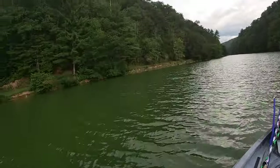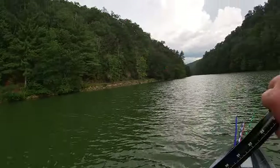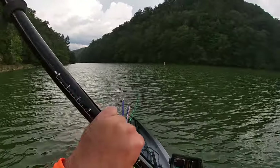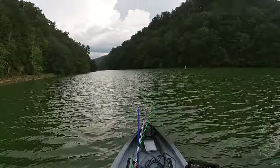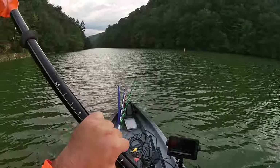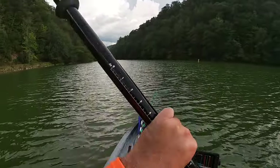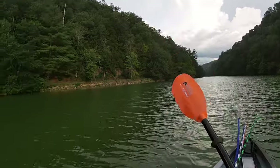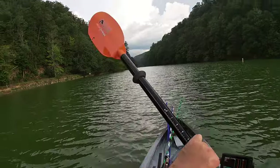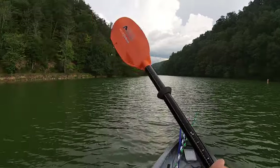The water here is pretty green — I wouldn't call it clear and I wouldn't call it murky. I don't understand why this lake is so green unless there's just a lot of grass on the bottom. I'm not going to be out here super long, so if I don't catch a fish tonight I'm not going to be upset. That's not really what this is about — this is more or less me getting out here checking out the stability of this kayak.